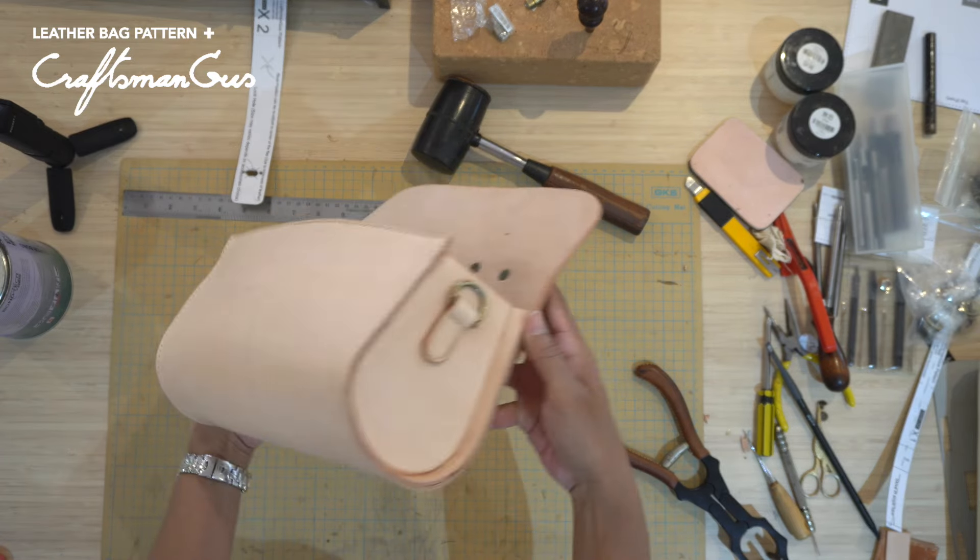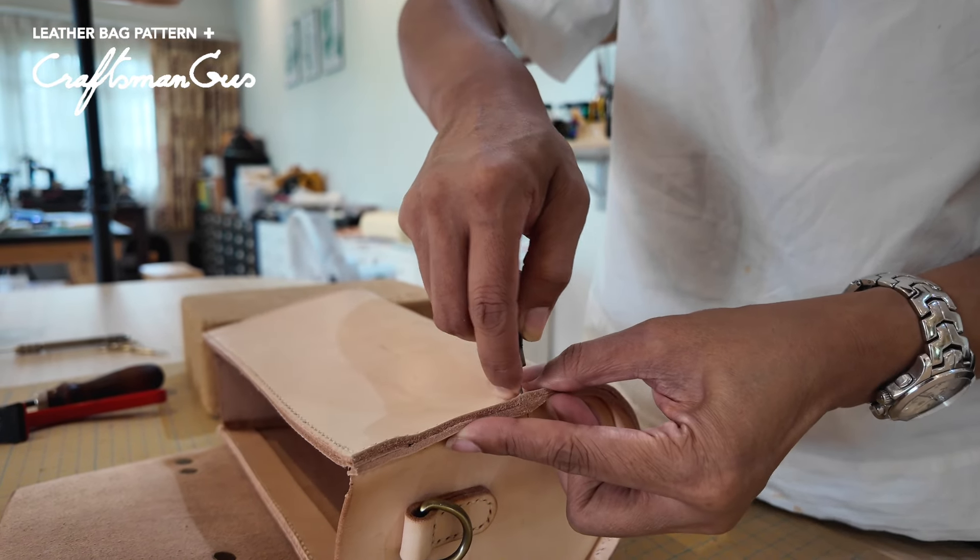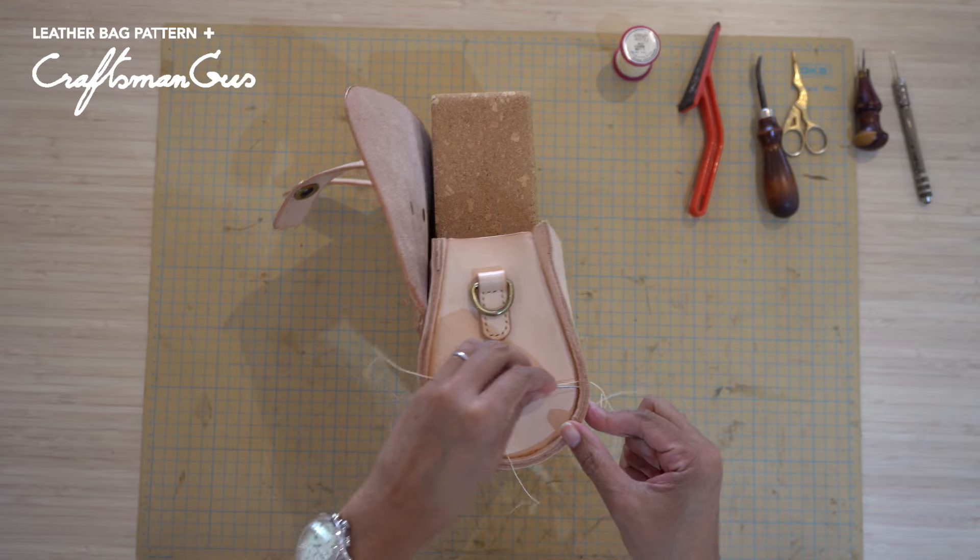And there it is — we're almost done. After you finish gluing, go through all the pierced holes and then start stitching.